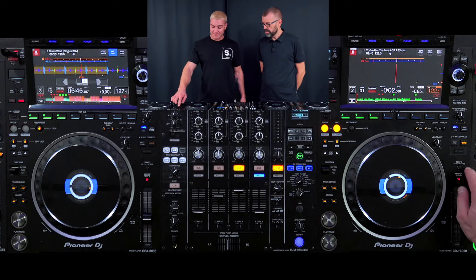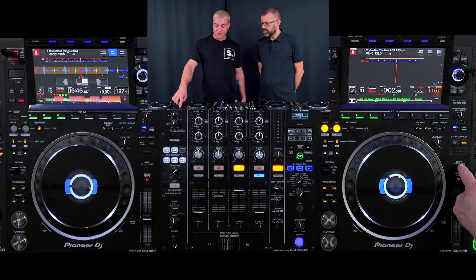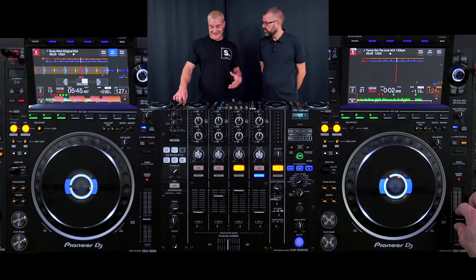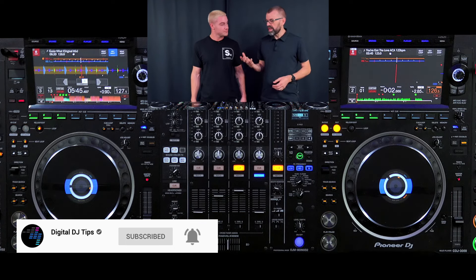When I'm using the CDJ, I want the tempo range to be on plus or minus 16. You have the options on a CDJ of 6, 10, 16, and wide, which is 100. I'm choosing 16 because it allows me to increase or decrease the tempo quite a long way, while still maintaining the accuracy you get with the low ranges. If you're not using a Pioneer CDJ, pick one that's close to 16 — it could be 15, 20%, or even 25% — so you get that range to mix tracks that are quite a lot slower or faster and still get them to the same tempo.